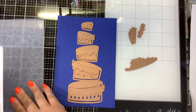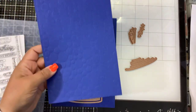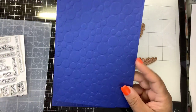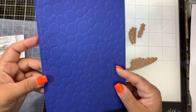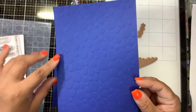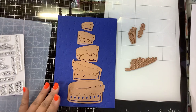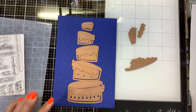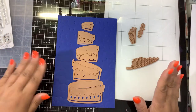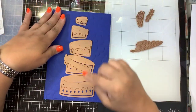I've already used the embossing folder - it is called the Party Spots Embossing Folder, and we're going to use that as our background. This is a large embossing folder, it's 5.5 by 8.5, so we're going to make a pretty big card today. And then the star of the show today is going to be the Topsy Turvy Cake. I cannot wait to die cut this.